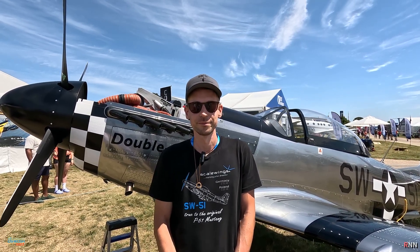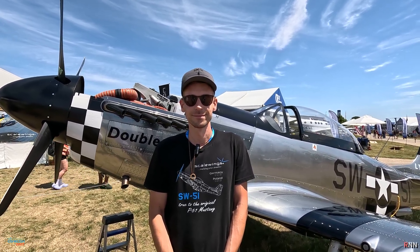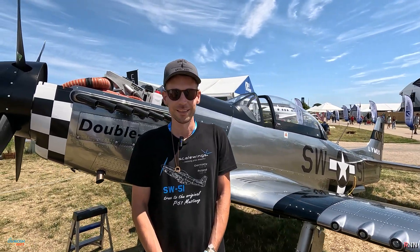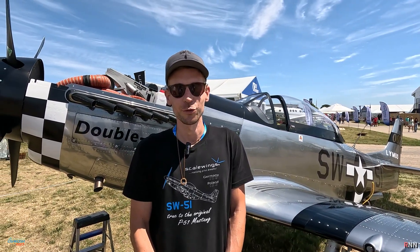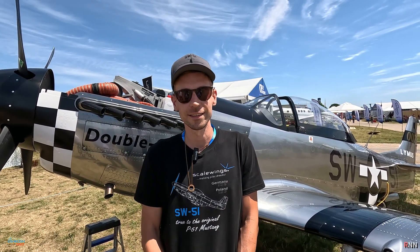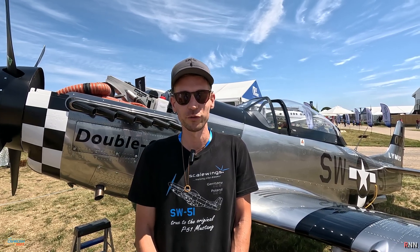Hi guys, today we are blessed to be with Simon Schell and he is going to tell us a little bit about this beautiful aircraft. Thank you, welcome to everybody — and behind me you can see the 007. It's the latest generation of the Scalewings SW51 Mustang.